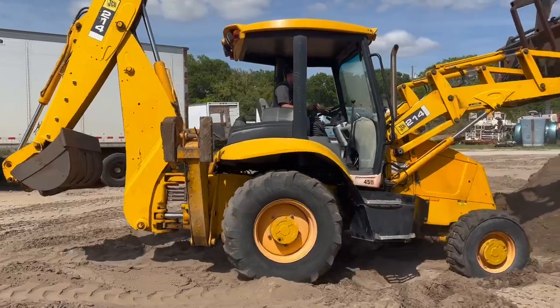It comes with two rear buckets — one clean-out bucket, which is what it's got on it, and a 24-inch digging bucket as well. Nice little package. It's got everything.